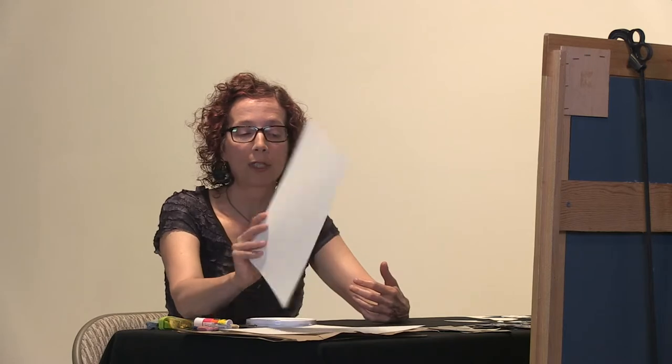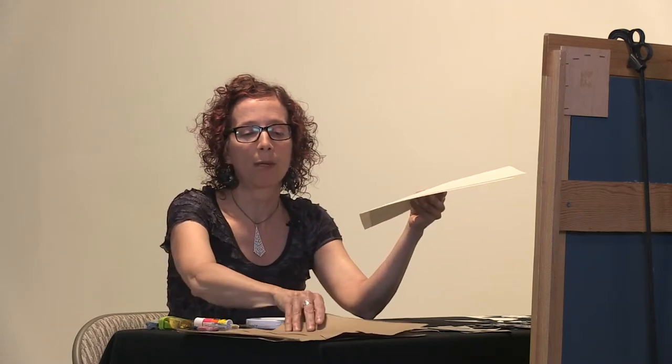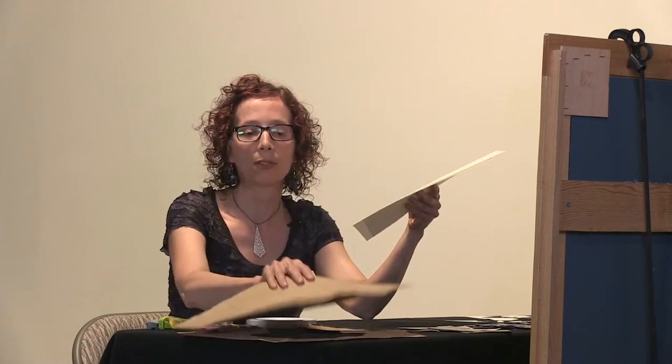Even a hand mirror will work well if you can prop it up on something to keep it steady while you're drawing. That's a great tool. Or a makeup mirror, maybe on a stack of books to keep that handy. The other things that you're going to need: some paper that you can work on, a couple of sheets. I also have part of a paper bag here that I'm going to be using.